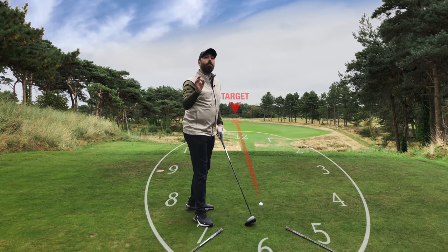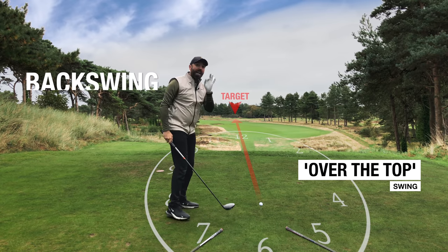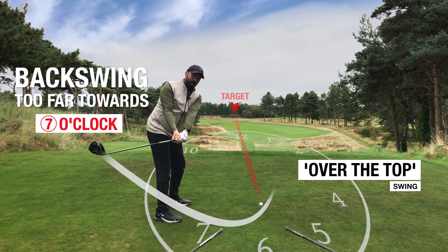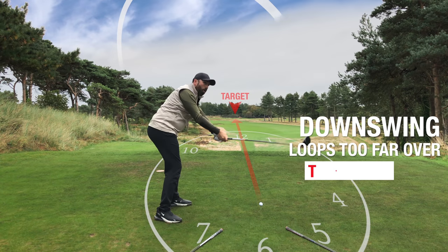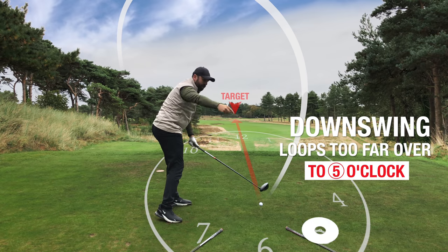Golfers who swing over the top — their backswing has actually gone more towards seven o'clock. The backswing goes too much towards seven o'clock, and then at the top of the swing they almost loop over with an exaggerated movement to hit more from the five o'clock position. So today we're going to switch that order around: we've got to swing back more at five o'clock and hit into the golf ball more from seven.